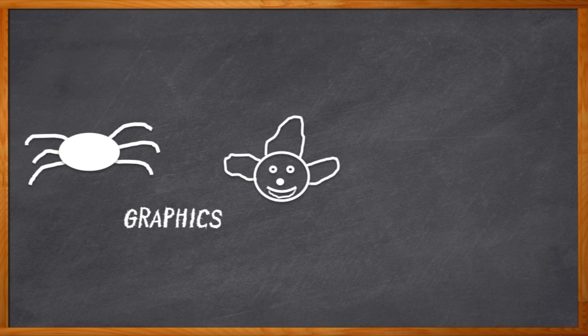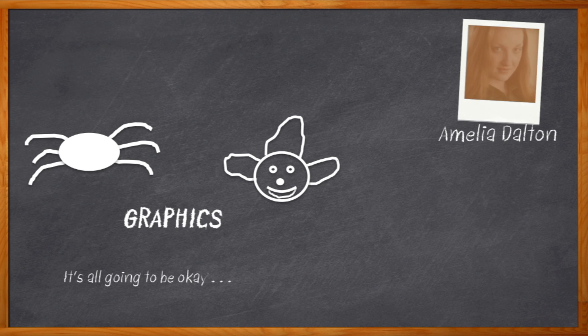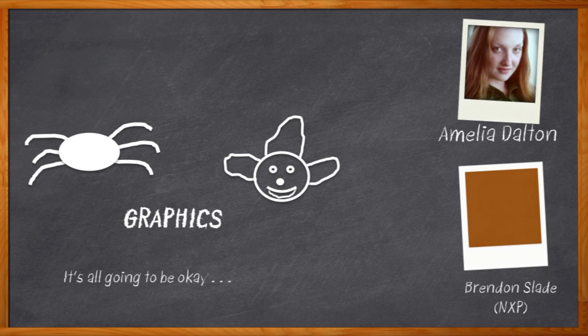Yes, my friends, today we are talking about graphics. But don't go just yet. I promise you won't have to run off to your happy place anytime soon. Hi, I'm Amelia Dalton, host of Chalk Talk. My guest today is Brendan Slade from NXP, and we're going to talk about making GUIs easy.